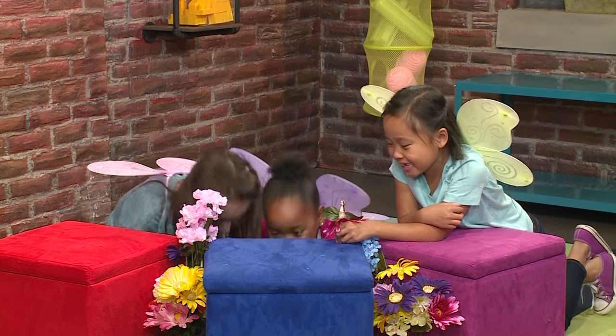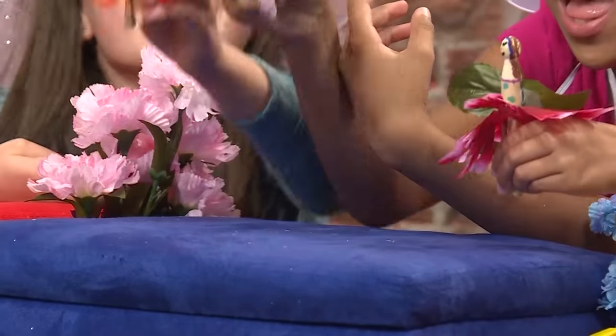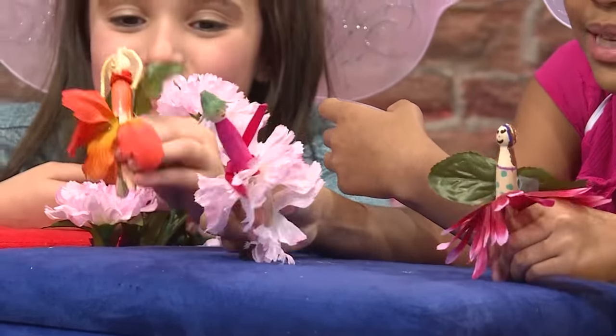Presenting the Flower Fairies! Bounce, bounce, twist, twist, fly! Bounce, bounce, twist, twist, fly!